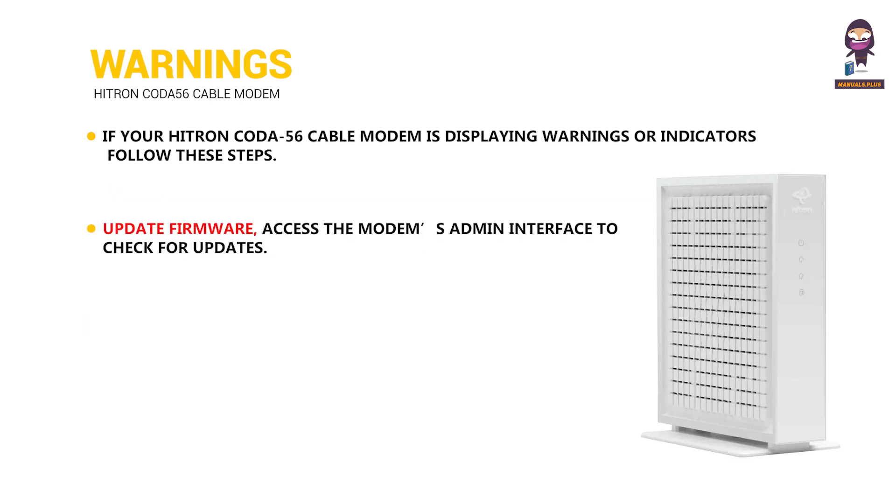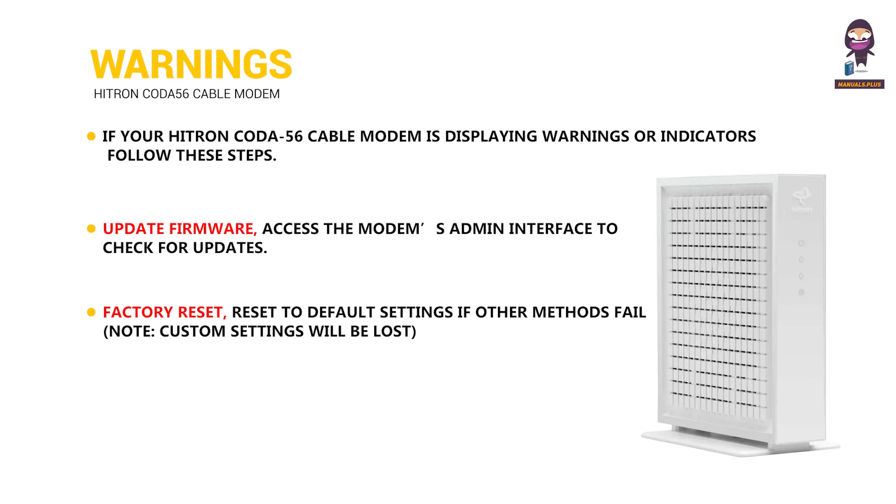Update firmware: access the modem's admin interface to check for updates. Factory reset: reset to default settings if other methods fail — custom settings will be lost.